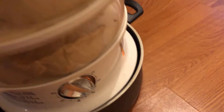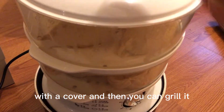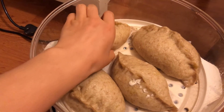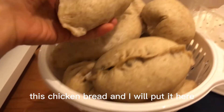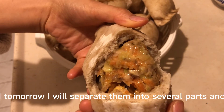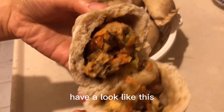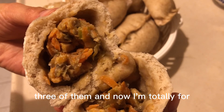Start the steamer. If you don't have a steamer, you can put it in a flat pan with a cover and grill it. And it is done — have a look at this! This is the chicken bread. I'll put some here, and starting from tomorrow I'll separate them into several parts. I may freeze half of them. It's so yummy — I just ate three of them and I'm totally full!